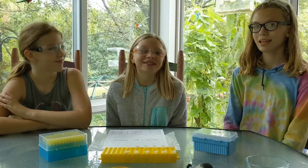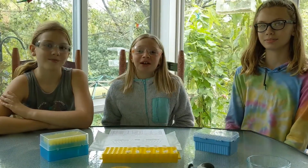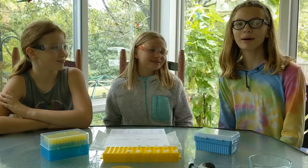My name is Lily. My name is Rowan. My name is Anna. And we're going to show you how to pipette the rainbow.